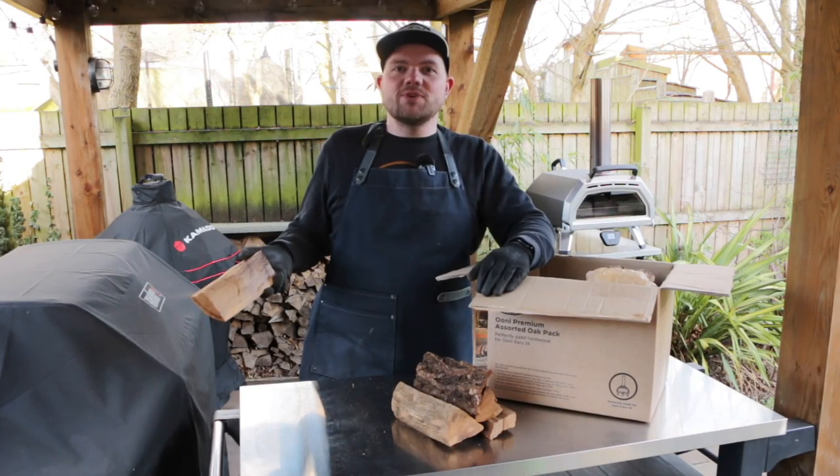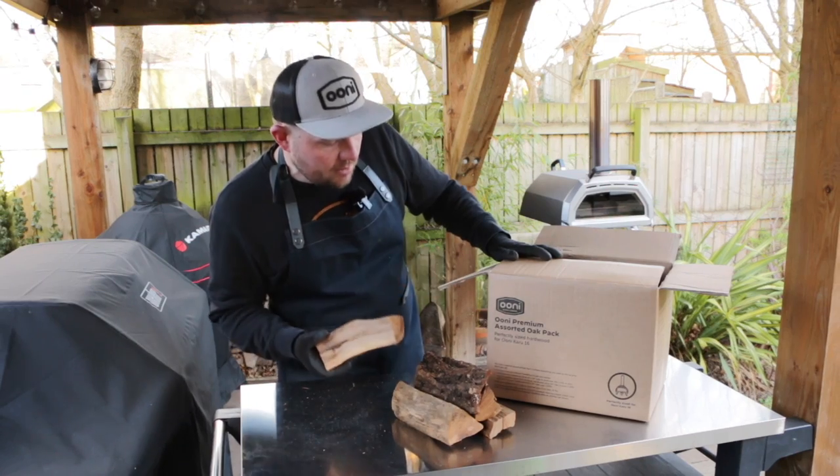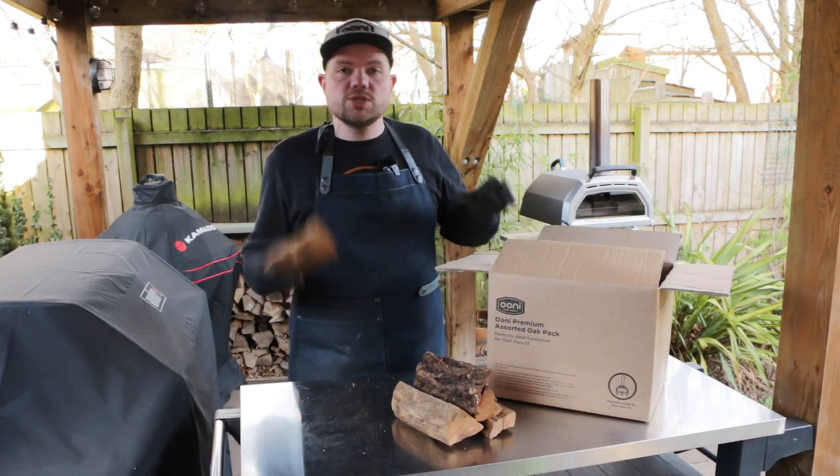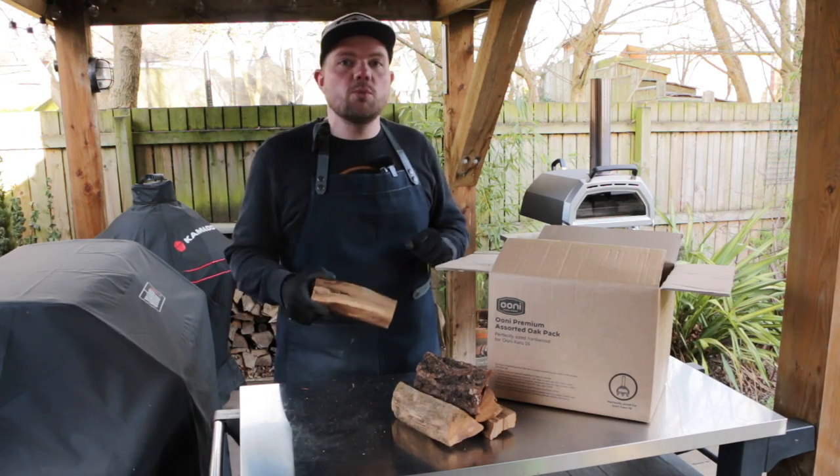Hi there guys, welcome back to Tom Voyage. Today we're talking all about wood — we've got the Ooni premium assorted oak pack here. We're going to unbox it, see what's inside, light it up on the Karoo 16, and let you know what we think.